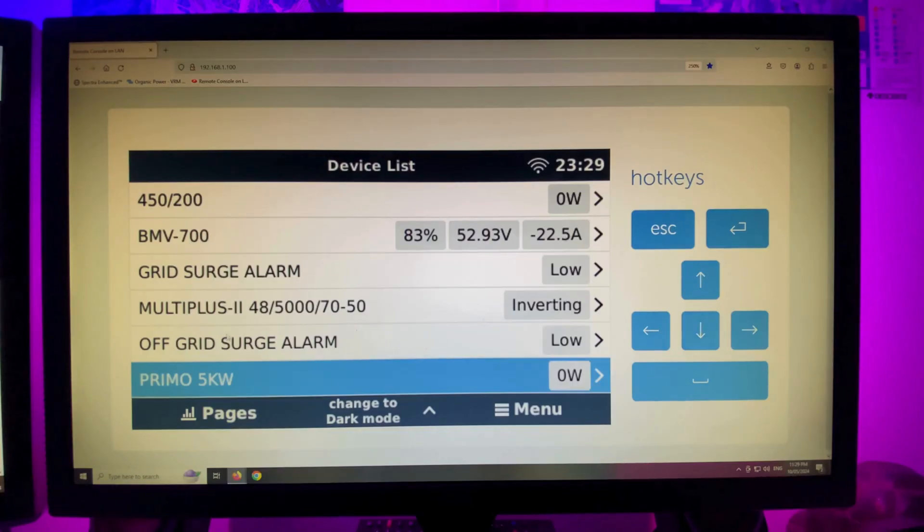It's renamed 'off grid surge alarm', and we've got the grid surge alarm — both on low. That's because I've got that contact set to normally closed. So if that surge device trips, this will go to high and send an alarm.